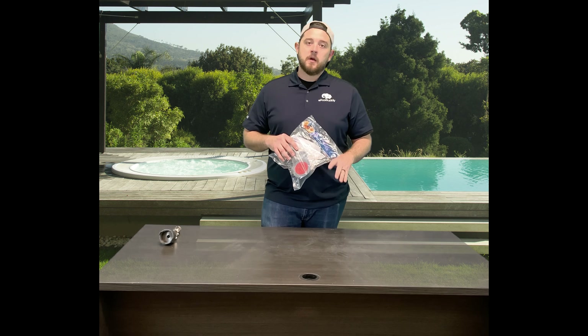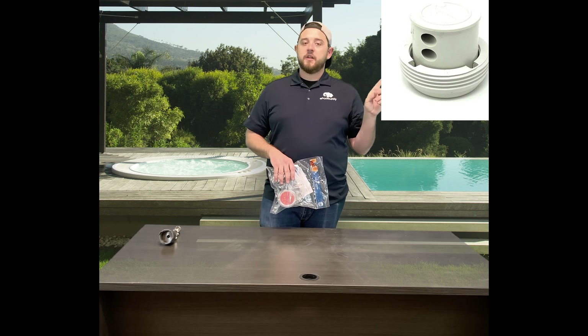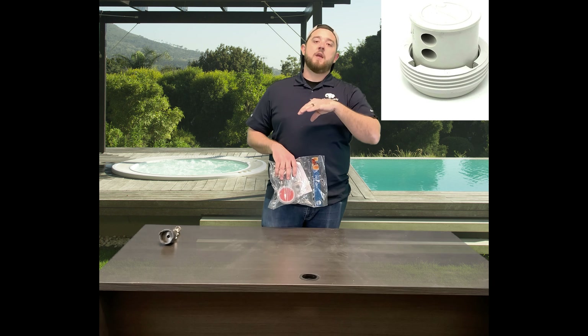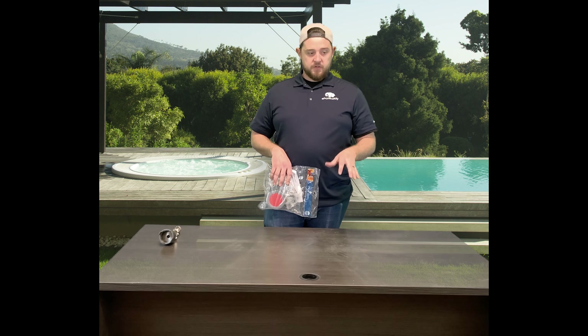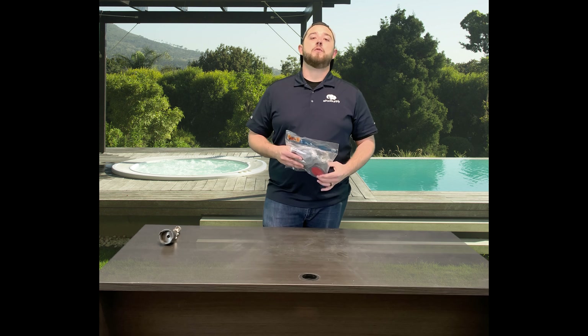I'll show a picture right here of what the old pool valet heads look like. They actually have a two-part system where it's a head with a retainer ring. The retainer ring would thread on into the collar, which is glued into the piping that runs completely underneath your pool.